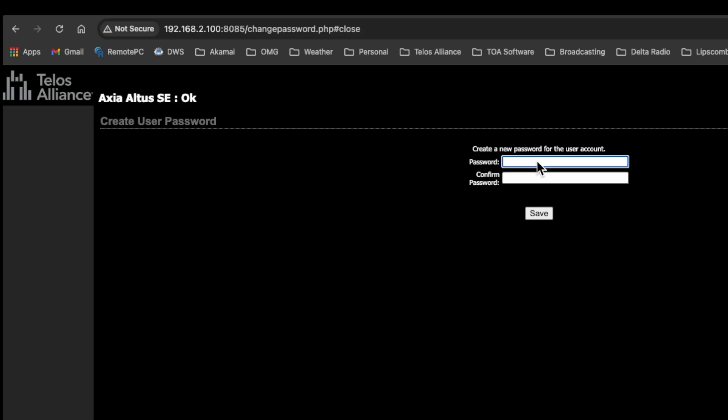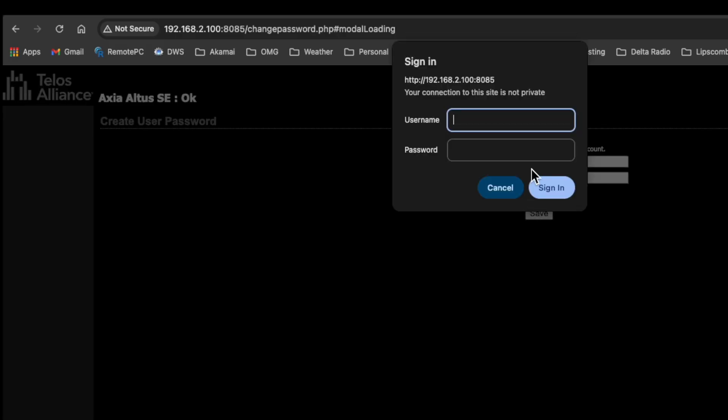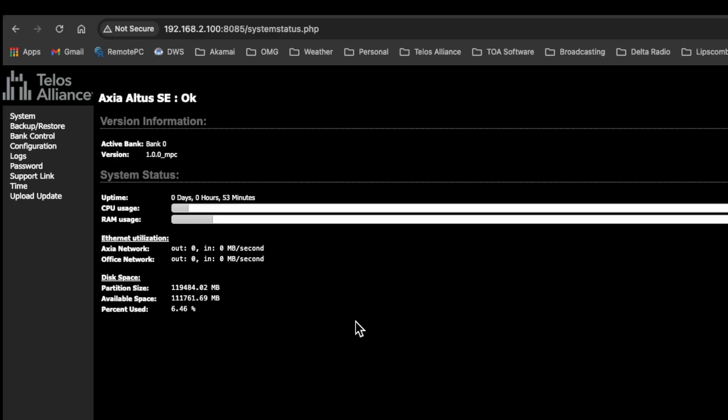This is the management console — the wrapper around the Altus SE where you set the environment in which it works. I'm going to type in a password; for this demo I'll use 'axia' — you should use a more secure password. We'll click save, and now it asks for the username ('user') and the password ('axia'). There we go — this is the management console where you set IP addresses, update software, and so on.